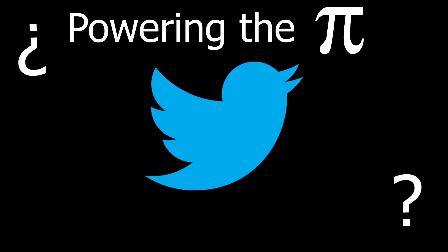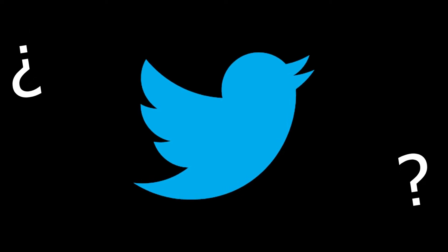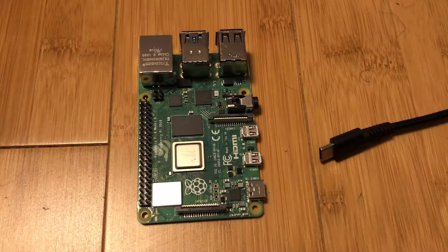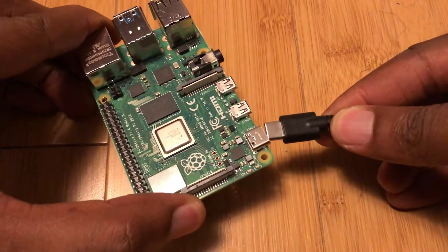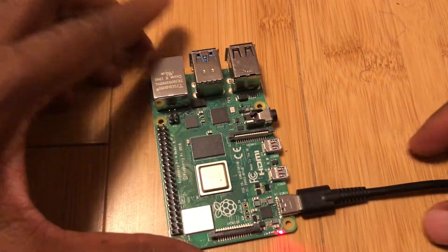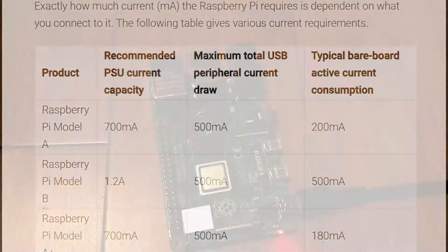I had an interaction on Twitter the other day where someone wanted to know how to power the Raspberry Pi. That's easy — you just plug in a USB cable and plug the other end to a phone power supply and that's it. It's powered, right? Well, a lot of the times it can work this way, but there are some ways things can go wrong.